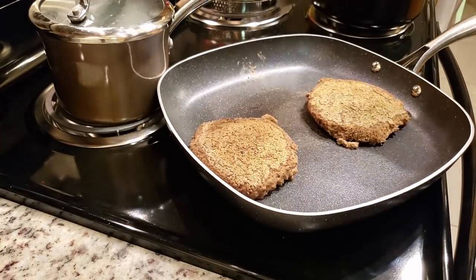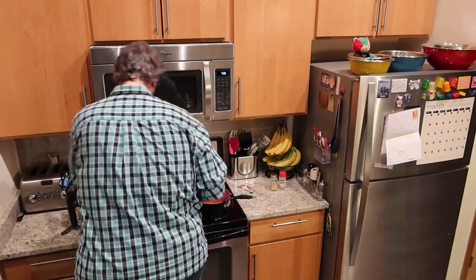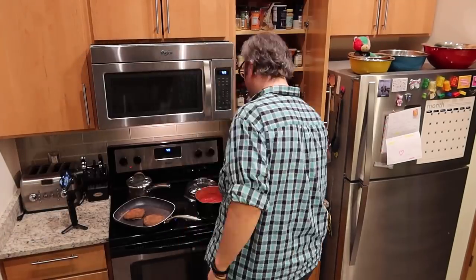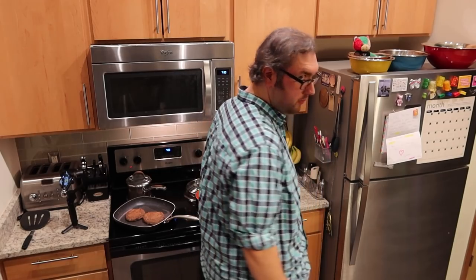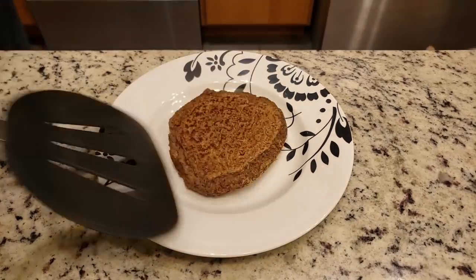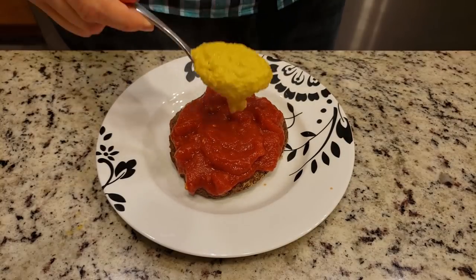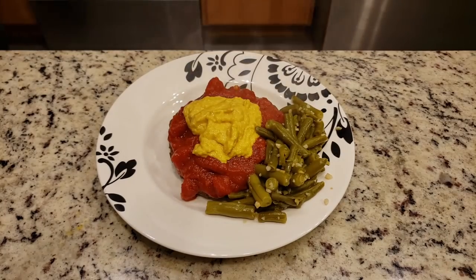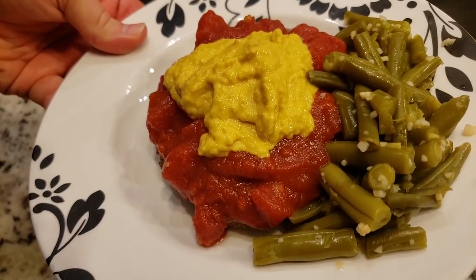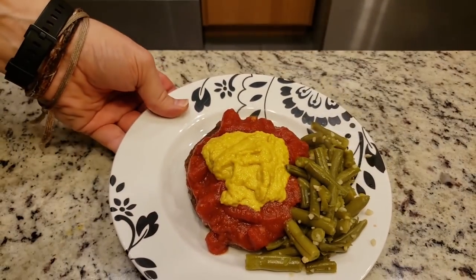This process probably takes about five minutes on each side, flipping every once in a while. As those were cooking, I realized I had been being watched the whole time — sometimes Peef just has to keep an eye on things. Once the patties were done cooking I put them onto a plate, covered them in the tomato sauce, added on my cheesy corn mustard sauce, and added the green beans on the side. Bing bang boom! Mystery box challenge complete. Remember, you can find the recipes for everything in the blog post linked in the description below.